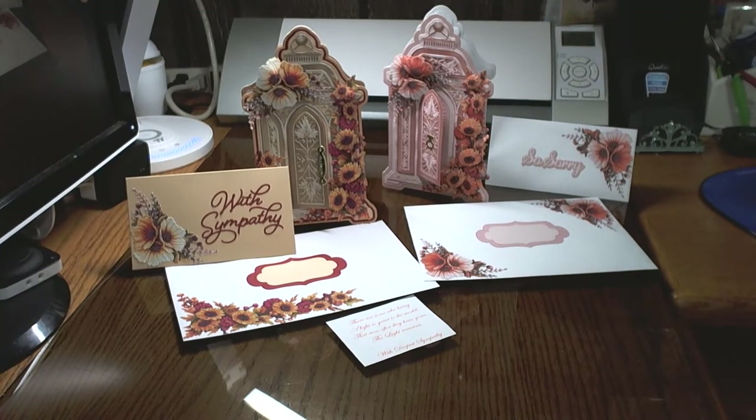Hello my crafty friends! MetalArk001 here on YouTube, back again for another video of some cards that I've made using Carnation Crafts collections.